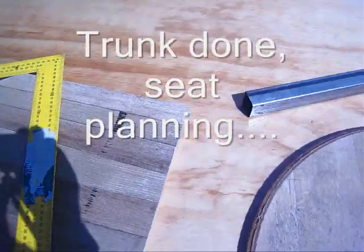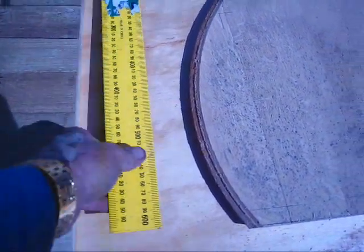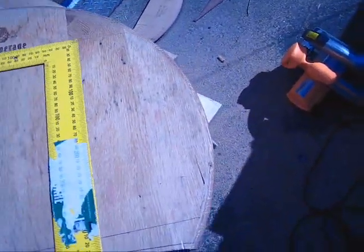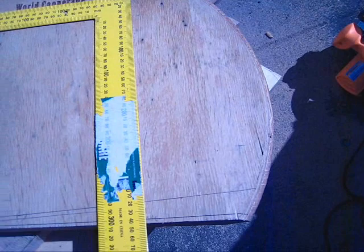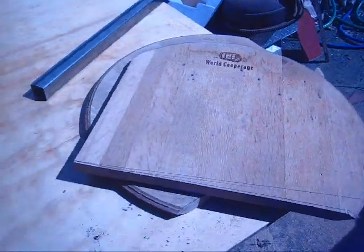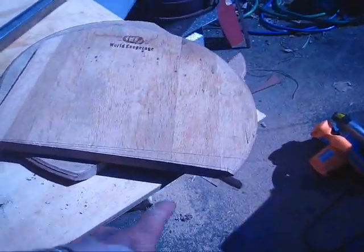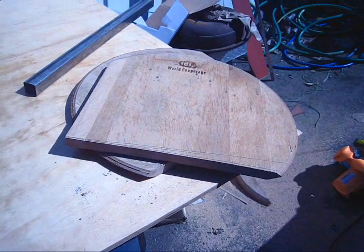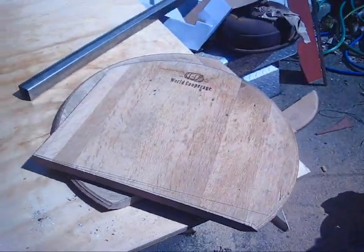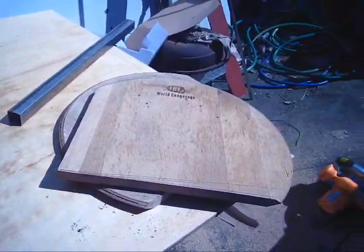There are my two end pieces — they're good and square. I had a choice on the one on the top: you square it with the boards going up and down, or square it with the logo. I chose the boards, so it's setting square with the boards. The logo is a little off, but you can see it made quite a bit of difference. The boards on both of them are now parallel and they'll fit in well.